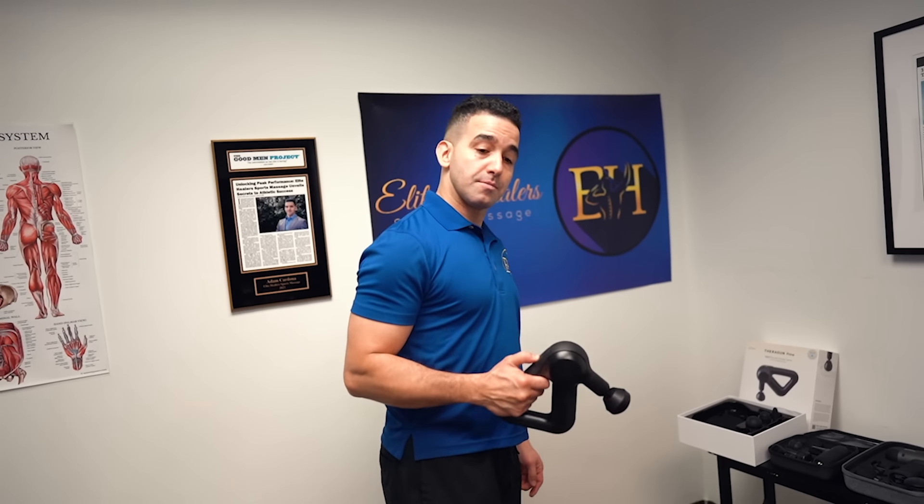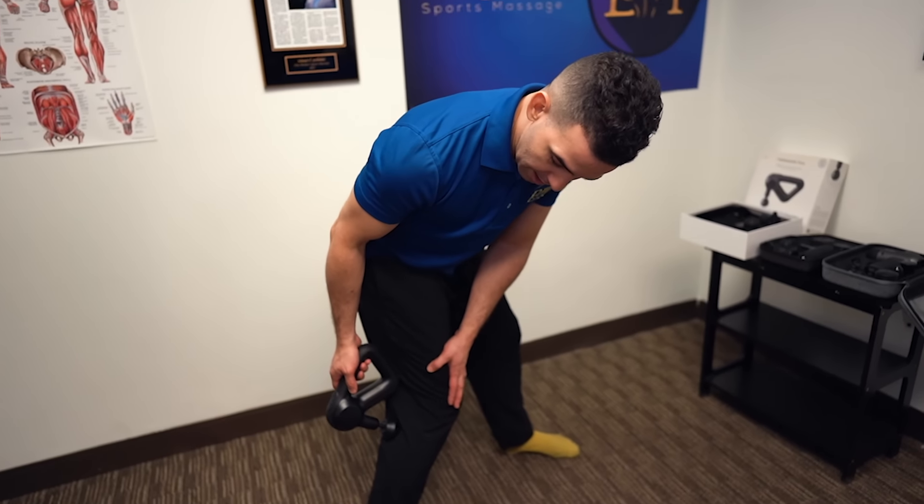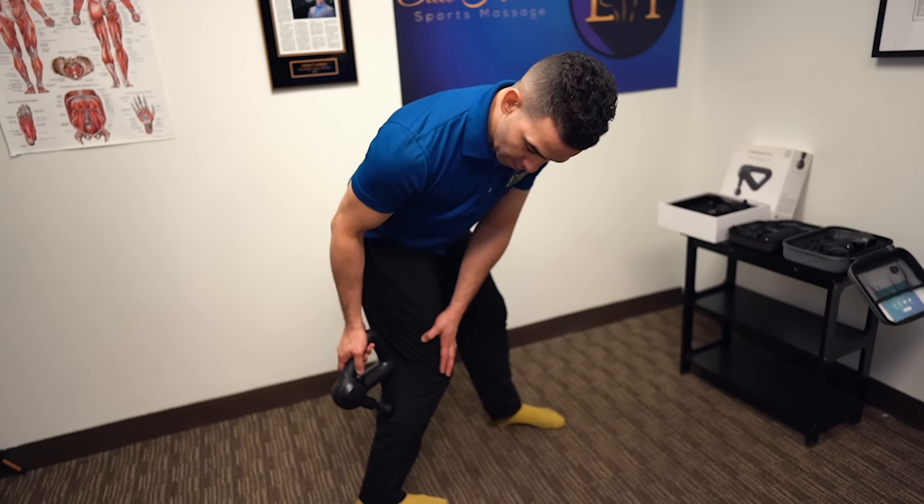Now we're going to be using a massage gun on our calves. I'm going to be using the Theragun Prime, and if you want one for yourself, a link will be down in the description. Turn on the massage gun and use a flathead piece or the ball piece — that's the best for this area — then make contact with your calf.